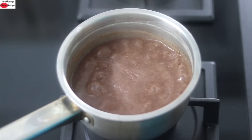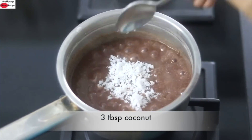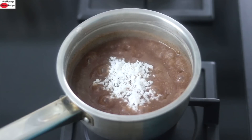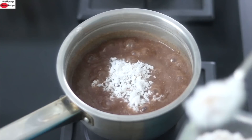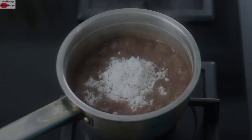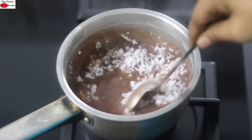Another two minutes later I'm adding in 3 tablespoons of grated coconut. Coconut is a good source of natural healthy fat, and the addition of healthy fat is a must when using ragi for better assimilation of vitamin D. So do not skip adding a good source of healthy fat. Turn off the flame and give this a good mix.